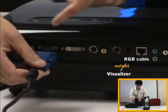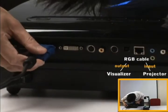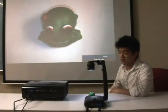Once that is connected, now I want to connect the visualizer to the projector and connect the RGB cable to the projector's input port. Once that is done, in just a second here you'll see on the projector screen what's happening under the visualizer.